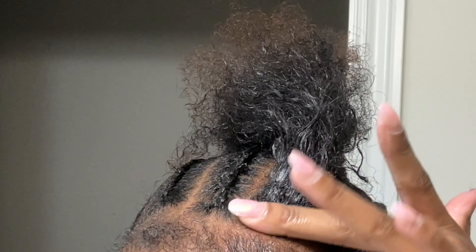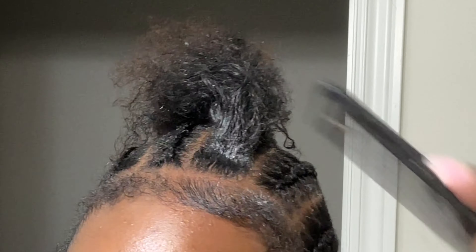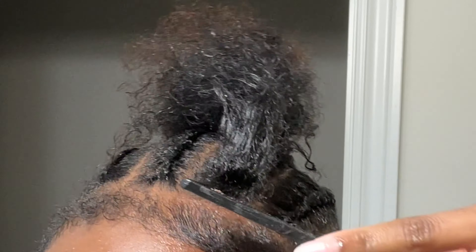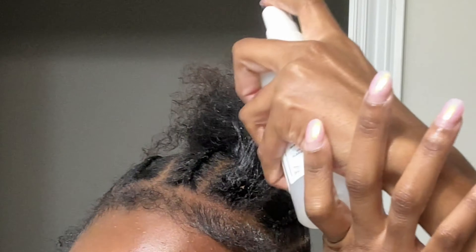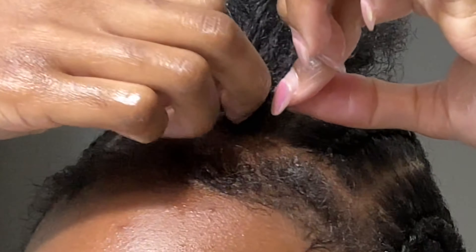I always start by leaving out the front of my hair. I do this to reduce tension on my hairline, and making this a habit helped my edges grow and become thicker. It's also my trick for making your braids look neater and more long lasting.